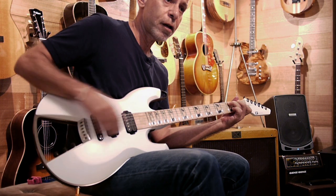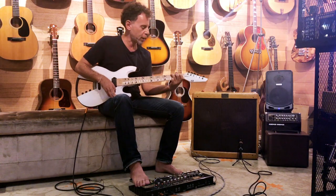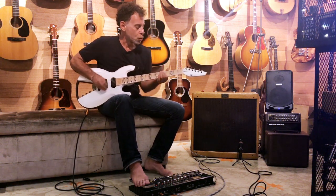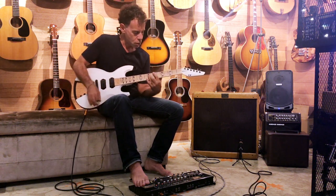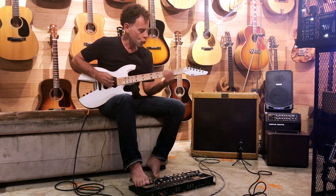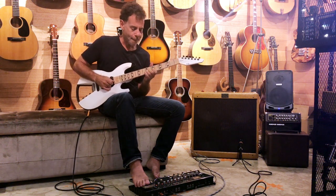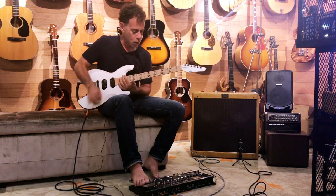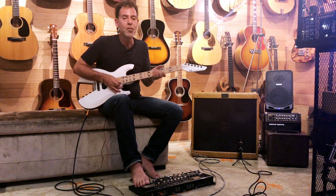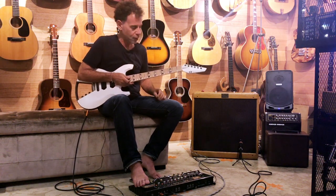You can hear through here — high output pickups give you a nice articulation. This thing is live everywhere. It's got harmonics up the yin yang. This thing has got a nice, smooth, silky neck. And it's not that heavy. The heaviness comes from you, brothers and sisters, if you want to play this thing.